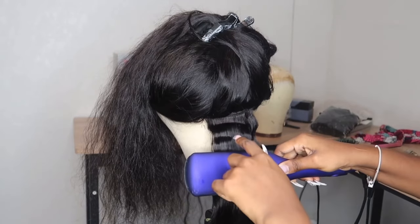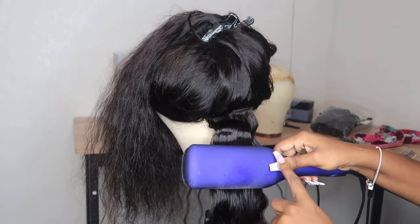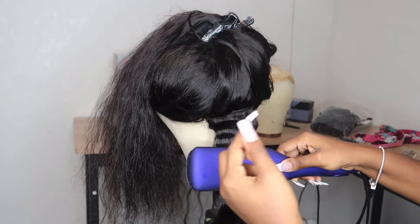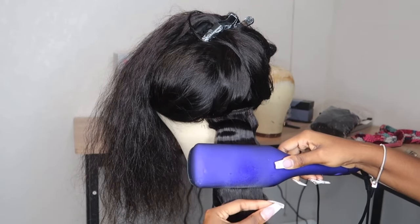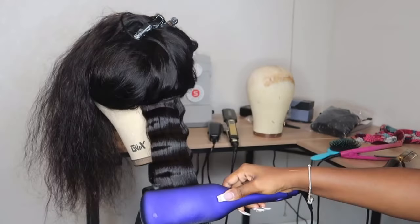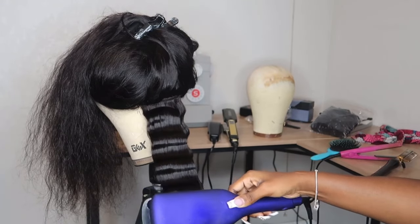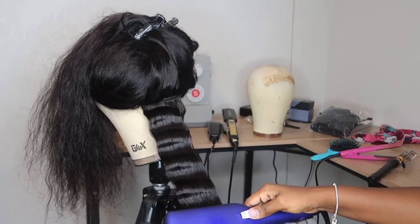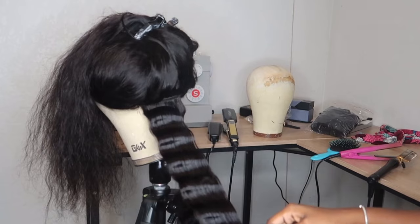I don't know if you can tell, but the reason I use this side of the crimper is that if I did it the other way, the line would come out opposite. I really love crimps but they take so long — they're not hard, just very tedious. It's a very tedious process.